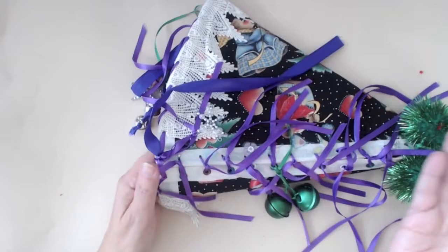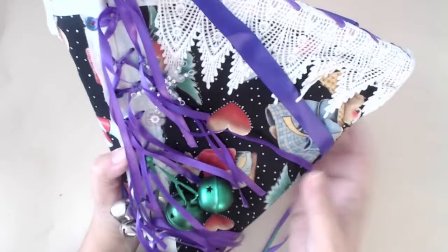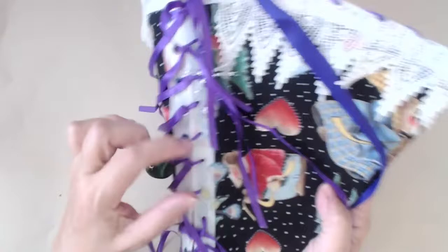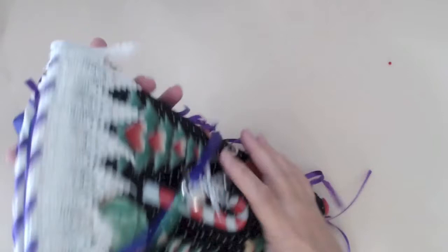This one is so pretty — I'm going to say it's Mackenzie's because she was the only girl at the time and it has little flower stickers on it. Since we don't all live near each other, I'll probably send these to them once I get the other two girls' cones done.